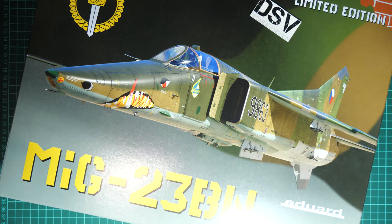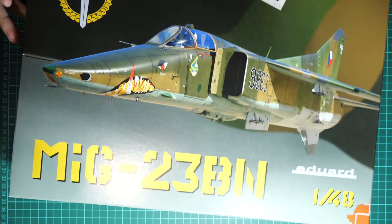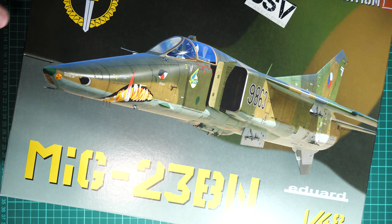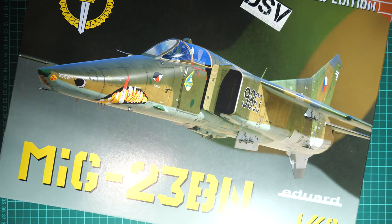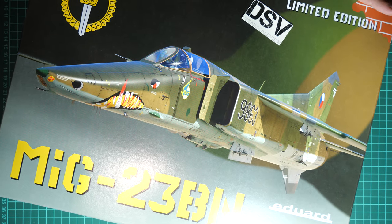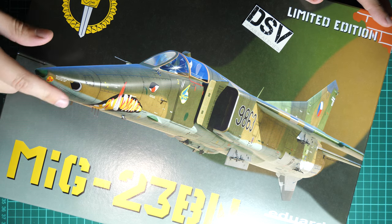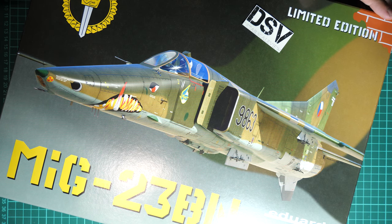Hello everyone, today we have a new video review. This time we are going to check another fresh October release from Eduard. It is molded in 1/48 scale — it barely fits into the frame. This is a limited edition kit and it copies the MiG-23BN. As you may remember, the previous CE day was notable for a special edition of the same aircraft in a different version. Now we have the BN version, dedicated to aircraft in Czechoslovakian and Czech forces.